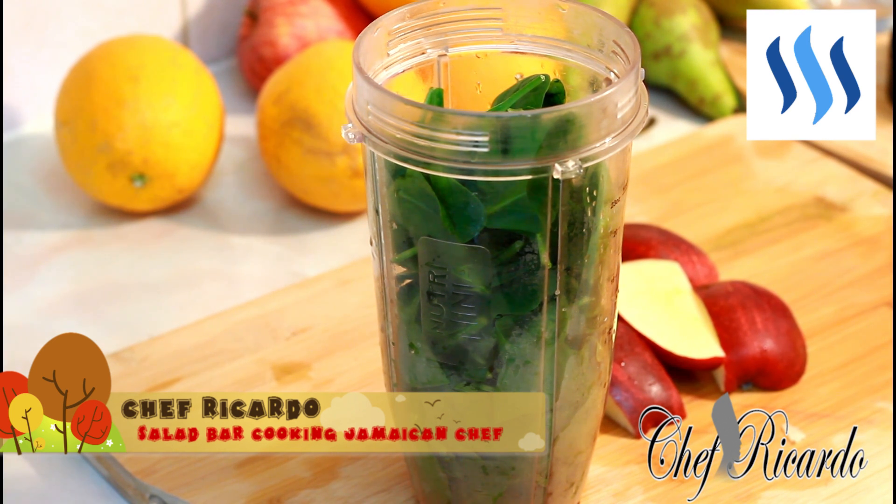Welcome back in the kitchen again guys, Chef Ricardo show. This is a juice bar channel. I'm gonna do a word-up green smoothie and this is where it comes in handy with Chef Ricardo.